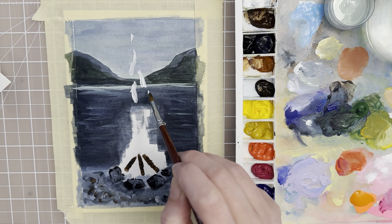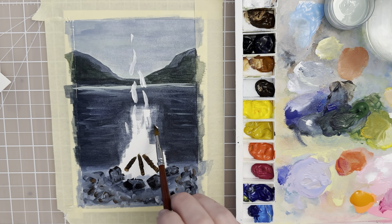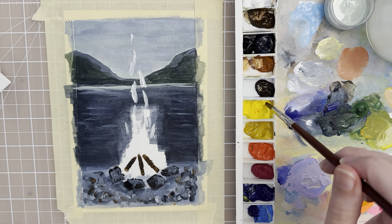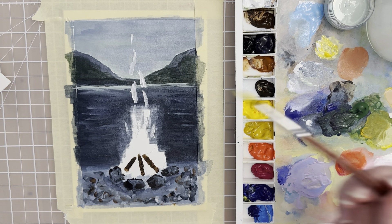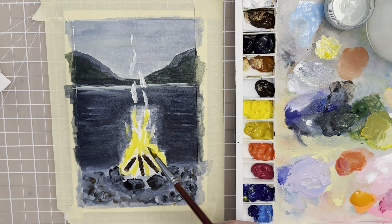I want this white to show up over that dark background. I think that worked pretty good. Now I can think about some other colors for the flames. You could start with a light yellow — maybe mix a little bit of lemon yellow with some white — and then let's put that in. You can see here that the yellow is not going to show up on top of the Payne's gray we put in, so if you do the white first and let it dry, then you might be able to put some yellow on top and have it actually show up.